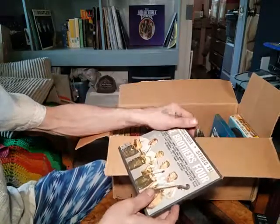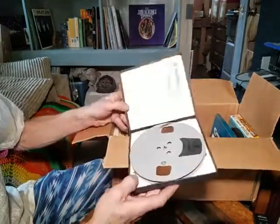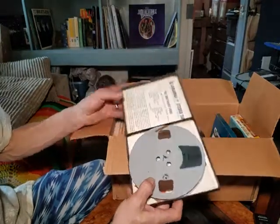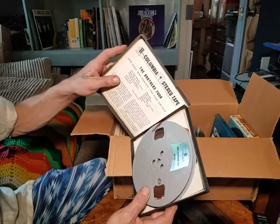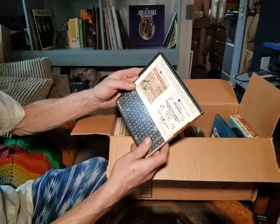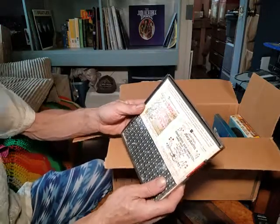This next one is the Brothers Four — I've never really looked at these before. This one's all taped up and well taken care of. It says it's available on two-track and four-track stereo tape.